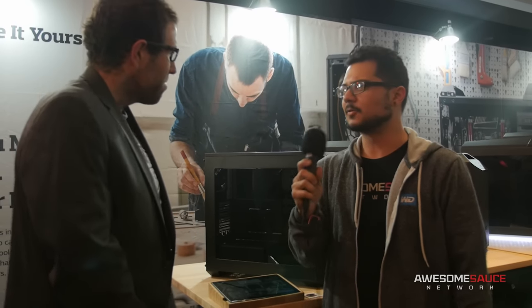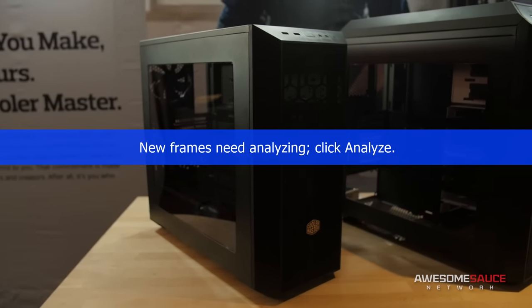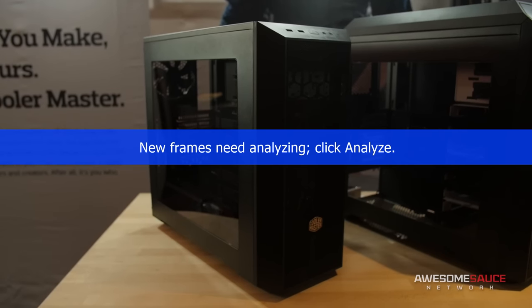Now I'm over here on the other side of the Cooler Master suite — it's pretty huge, there's a lot of stuff here. I'm talking to Brandon, and Brandon's going to tell us about this case. This is the first time I've seen this case actually, and it looks pretty cool. What can you tell me about it?